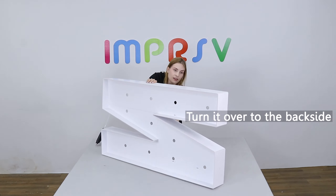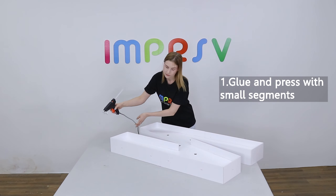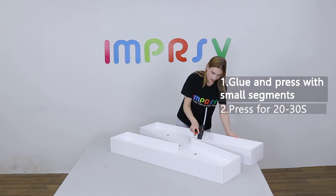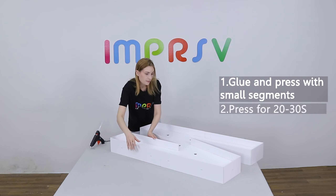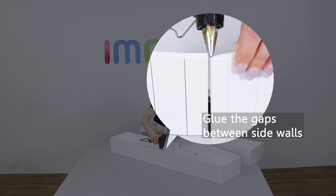Turn it over to the backside and glue. Glue small segments each time and press for about 30 seconds till it dries. Don't forget the gaps between the sides.